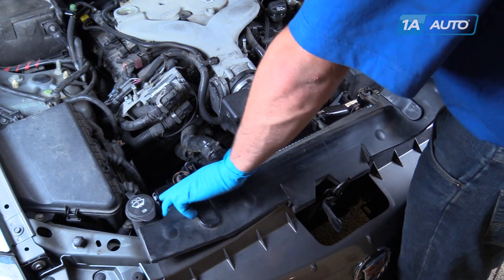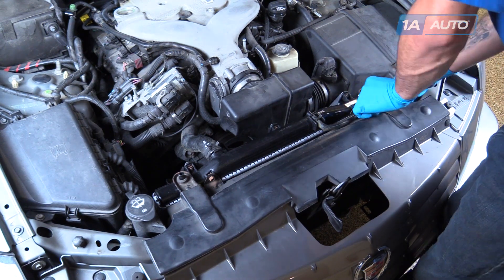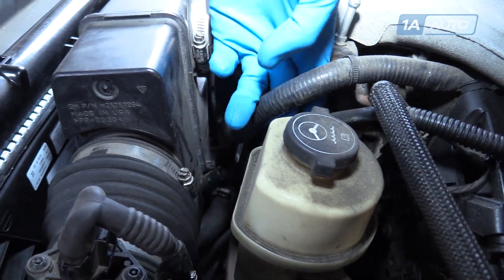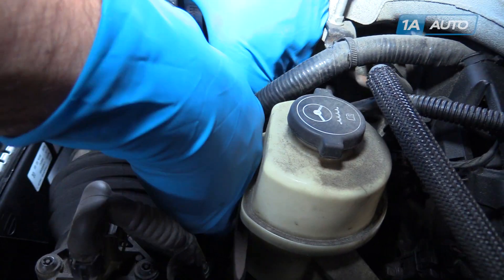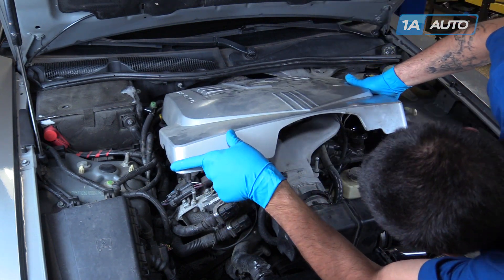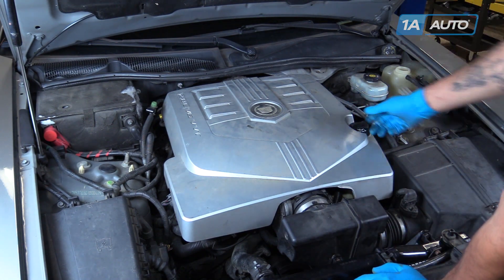Reinstall the cover for the upper radiator support. Reinstall the PCV breather line. Remove the oil cap, snap the engine cover back into place, and reinstall the oil cap.